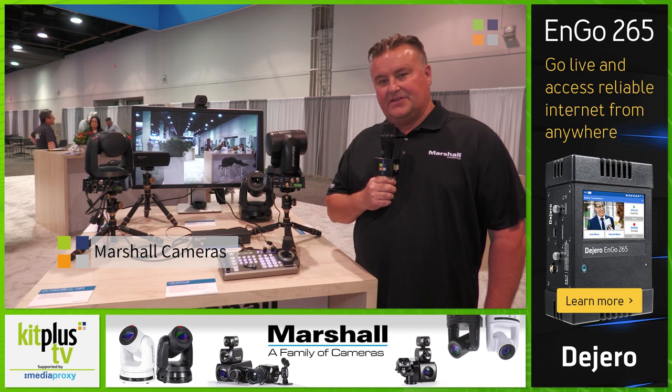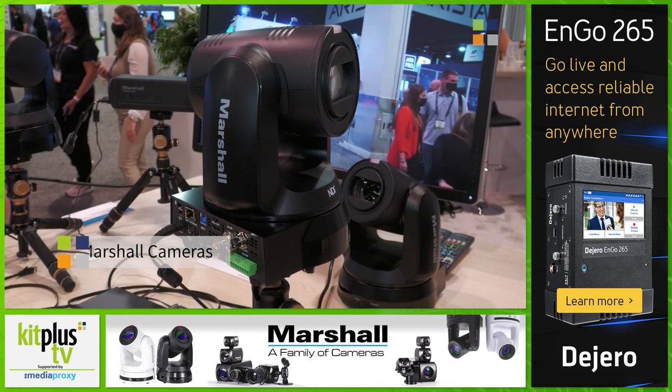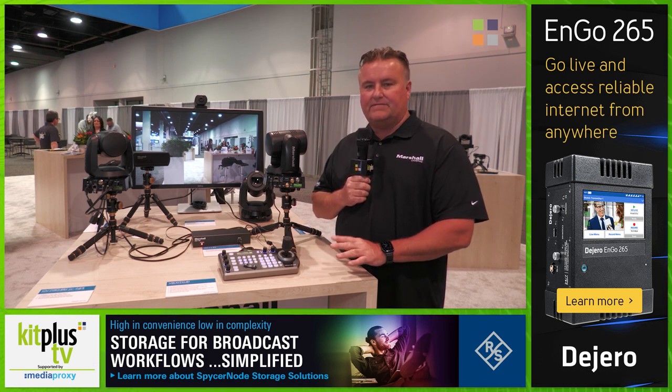I'm showing off the CV730BHN. This camera is very flexible in interface. It has an 8.5-megapixel 4K sensor — that's a 4K60 with 30x optical zoom — kind of our flagship camera, and it will market for roughly $6,500.